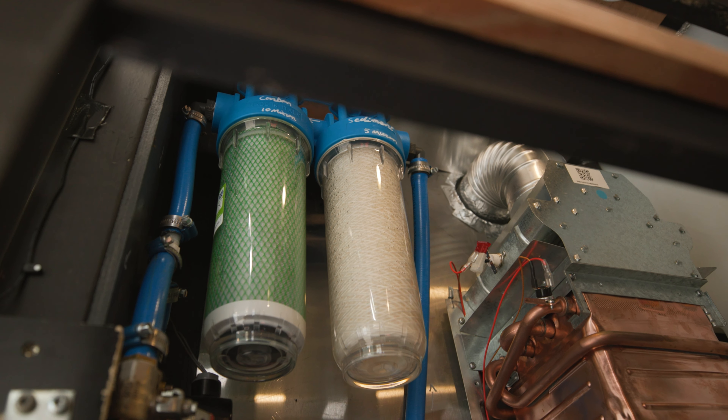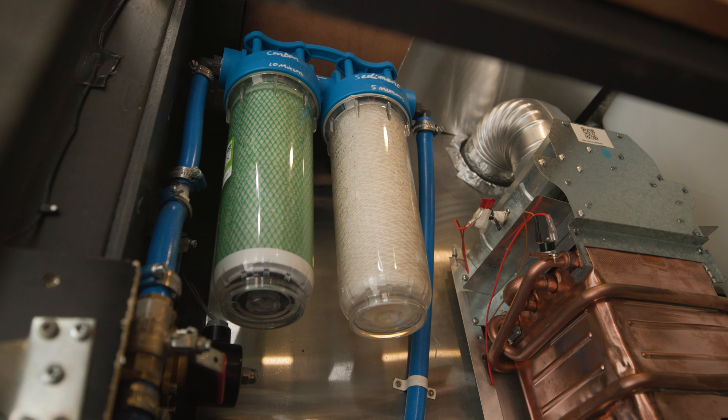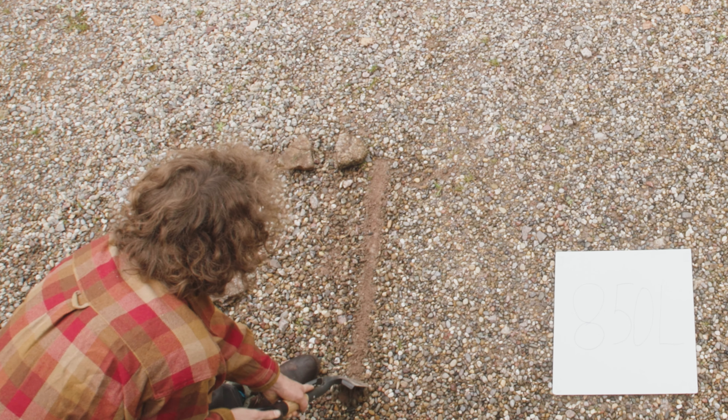After the pre-filter the water enters the vehicle and enters the next filter: a 10 micron sediment filter and an active carbon filter. Filtering water can be a whole subject on its own. In the description below you can find some resources on filtering water that helped us a lot when choosing our filters. After these two filters the water finally enters the water tank.